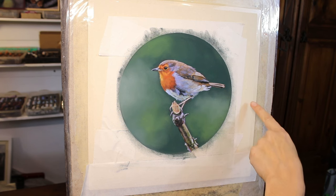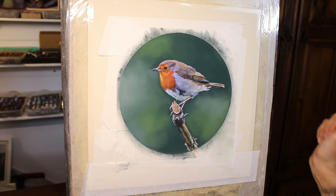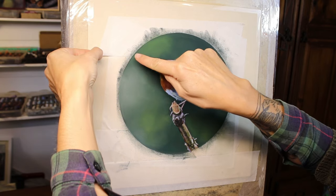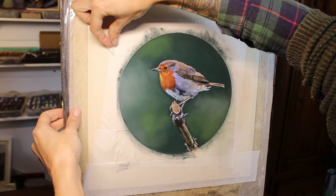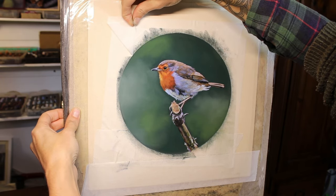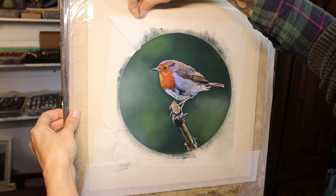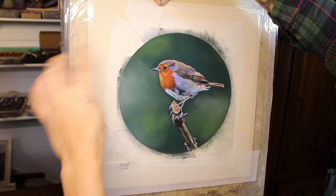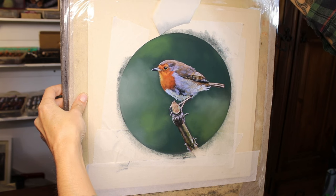If any of this paper does get a little bit dirty I can use a rubber to remove some smudges, but what I really want is for this edge to be quite clean and crisp. So let's see — it's the first part of the circle. We're still on the masking tape here, this piece — but now we're on to the paper.